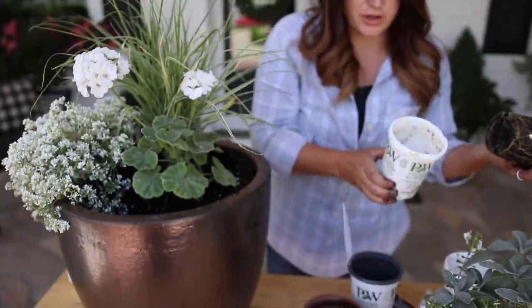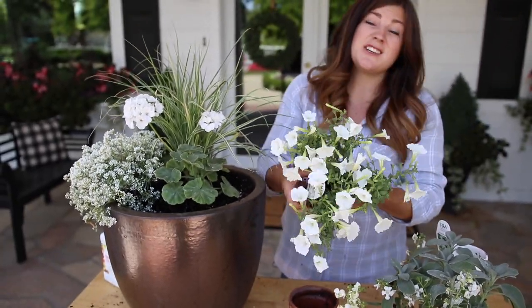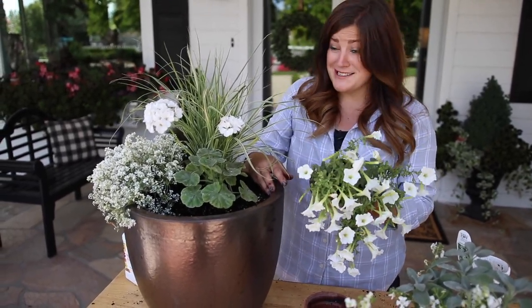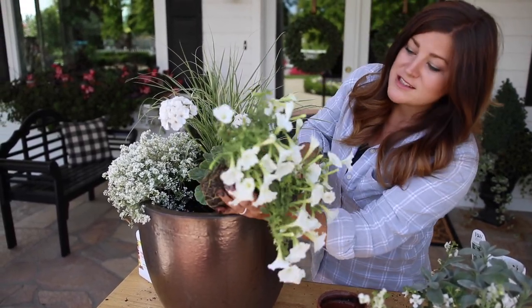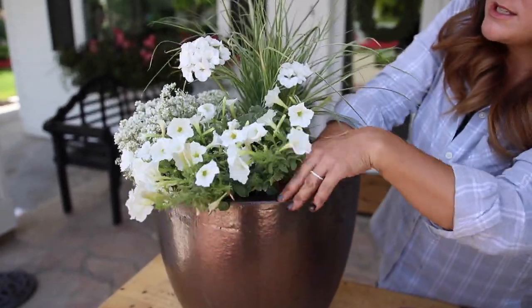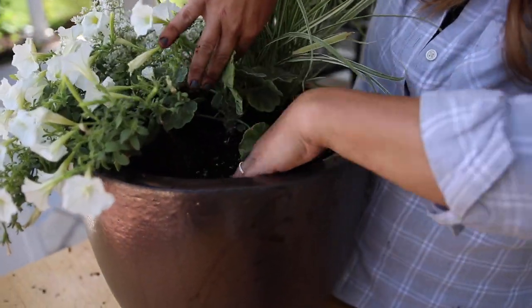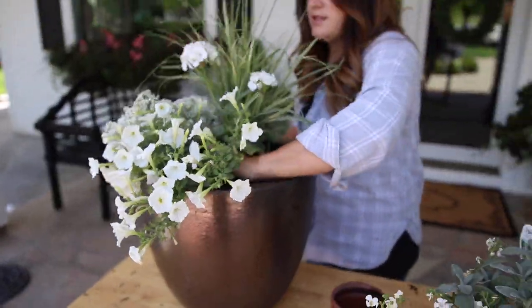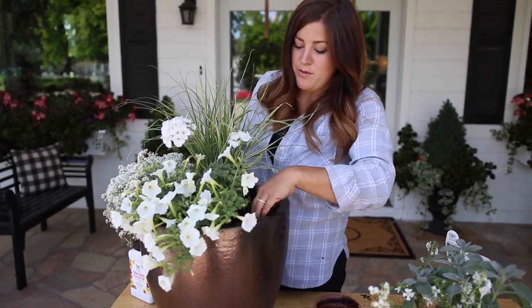In front of that I'm going to use a Supertunia White. The benefit of using a Supertunia White instead of waiting for next year's Supertunia Vista Snow Drift is that the Vista series gets absolutely enormous — you could use just one in this container and it would fill it up so fast. This Supertunia does grow quite vigorously but not as much as a Vista. I'm going to tuck it in the front here and tip the root ball because I want it to spill out the front. You want to make sure the roots are covered with soil, but tipping it just helps it look pretty right from the beginning.